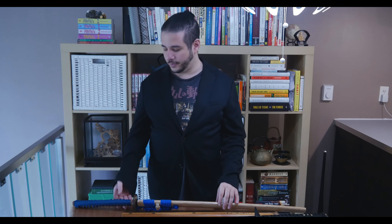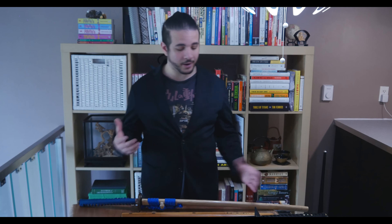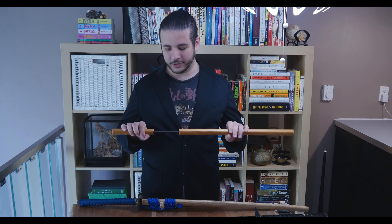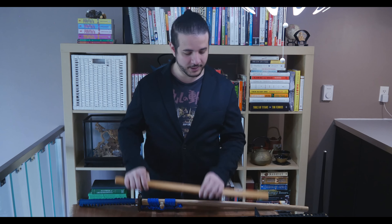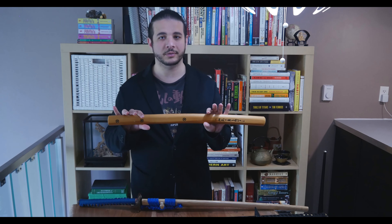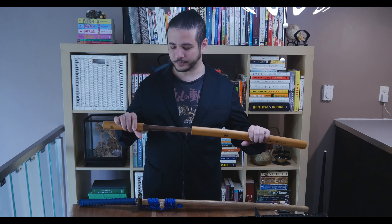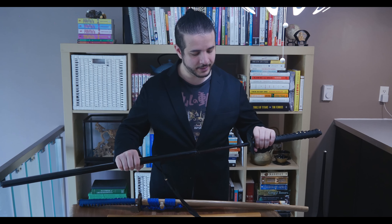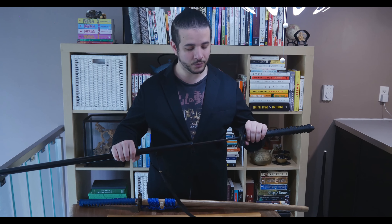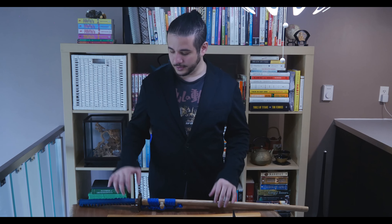Hey guys, this is Sharif from Culture Toronto. I wanted to do a video review of this katana that I got from Swords of the Northshire, and to make it more interesting I wanted to compare it to some cheaper swords. This one is from Chinatown, under $100, and it's actually stainless steel, which is horrible for swords. And this one is the Black Dragon katana from Shinwa, handcrafted in China, and it claims to be Damascus steel.